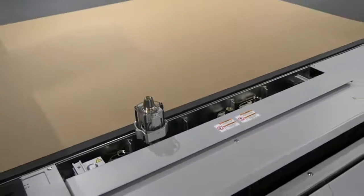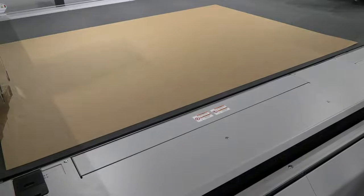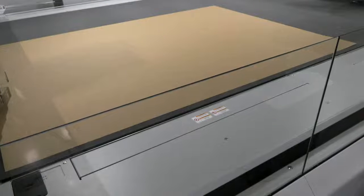All right, let's go ahead and close this magazine up and get back into cutting. It will take just a few moments as the cutter needs to re-scan our magazine to ensure I haven't made any unexpected changes.